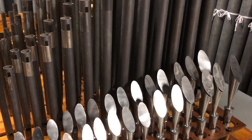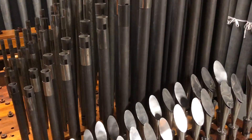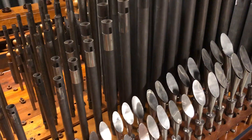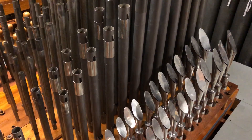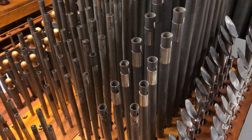Behind that we have the metal open flute. Panning around a little, behind the flute are the pipes of the gamber celeste.